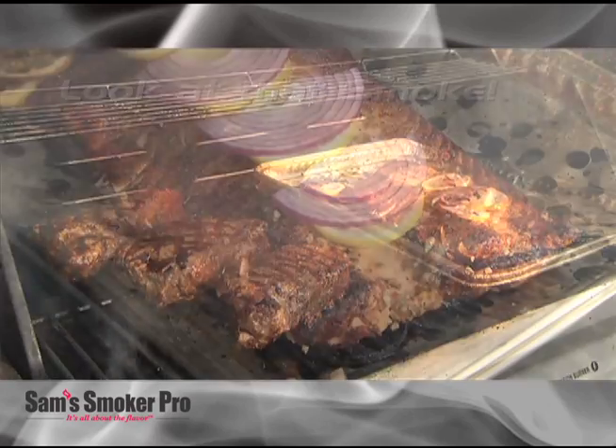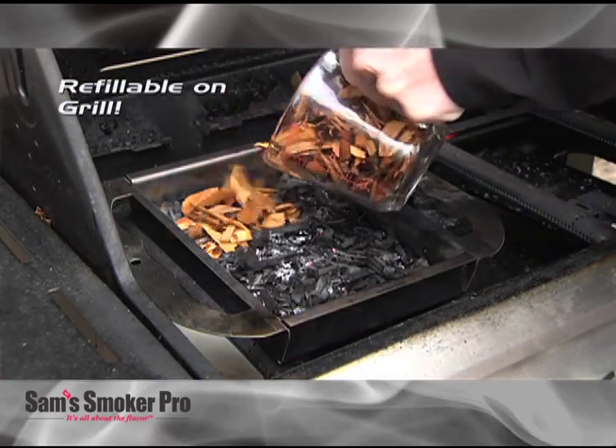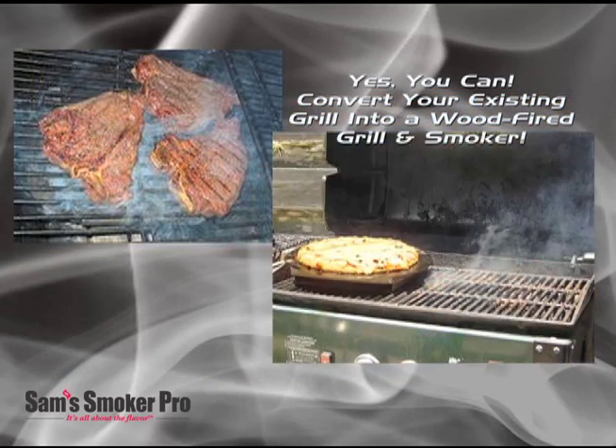Just look at that smoke. Just imagine the flavor. Sam's Smoker Pro burns wood chips for an hour, and you can even refill it right on the grill. Convert your existing grill into a wood-fired grill and smoker with Sam's Smoker Pro.